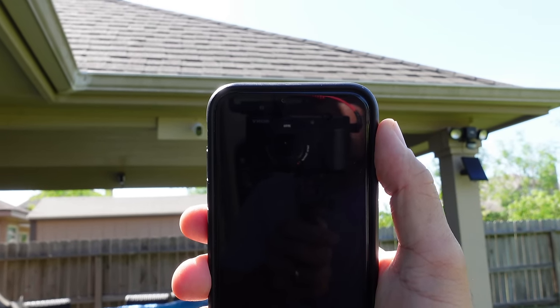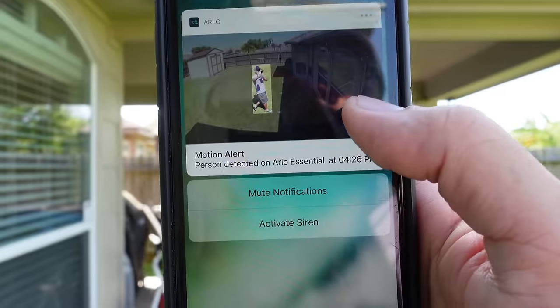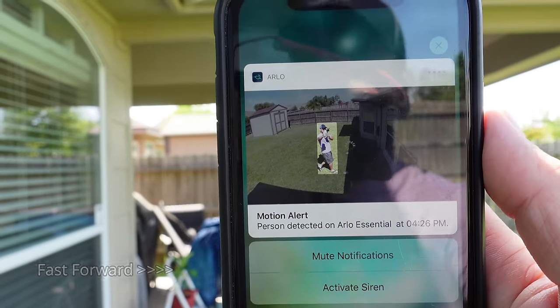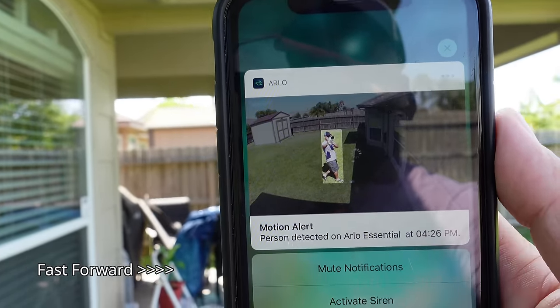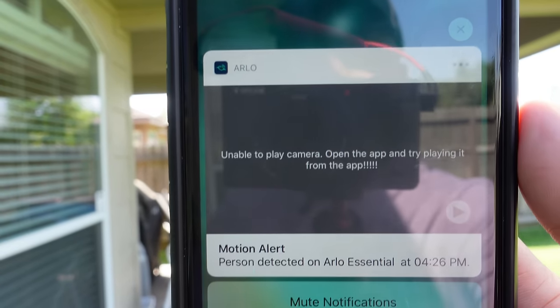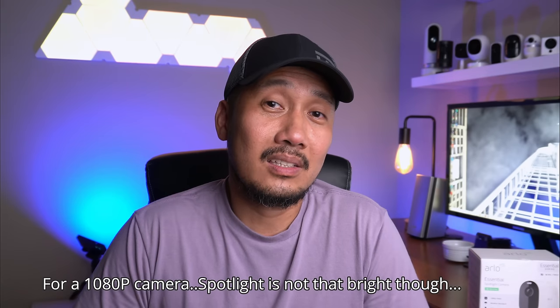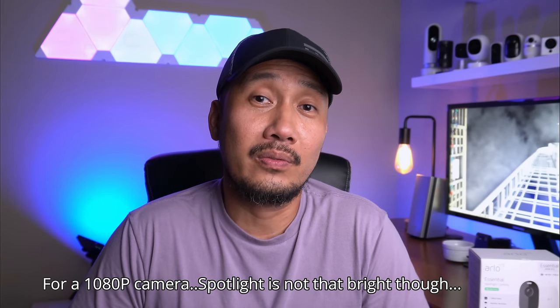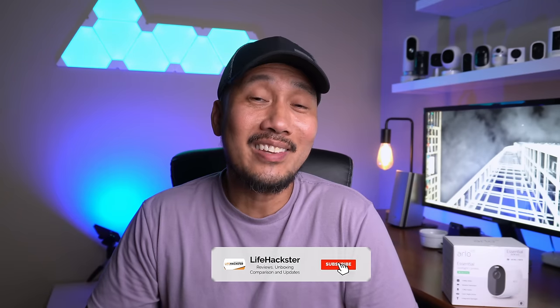As always, this is the norm with Arlo. Aside from the app being slow, there's always some type of software bug. During testing, live view on notifications didn't work, though Arlo will eventually fix it when customers start complaining. Video and audio quality is pretty decent, and I like the 24 frames per second which gives overall smoother footage. So what do you think, guys? Any questions? Comment down below.